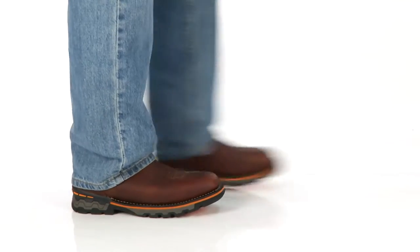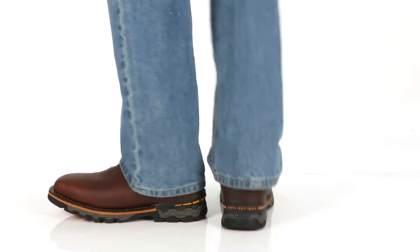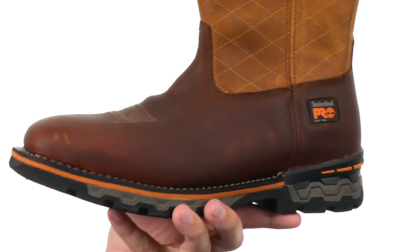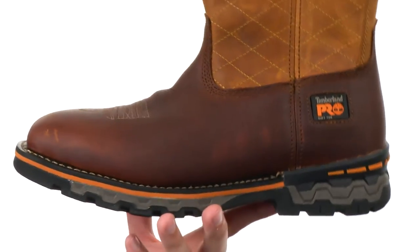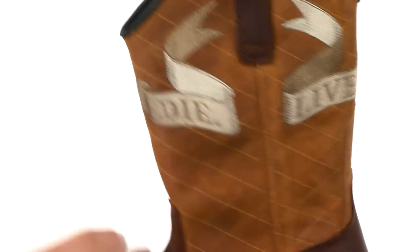Hey guys, my name is Richard, and here we have the Independence Soft Toe from Timberland Pro. These boots have a waterproof full-grain leather upper to keep your feet nice and protected from those outside wet elements. You do have that nice stitch detailing here up in the front running up the shaft, and you can see that really cool detailing up there — 'Live free or die' right there. Really awesome.